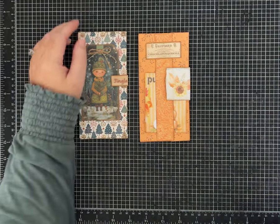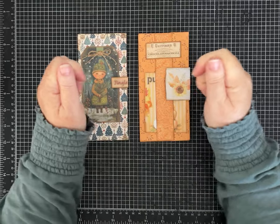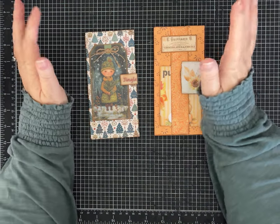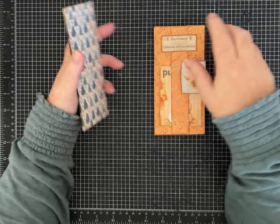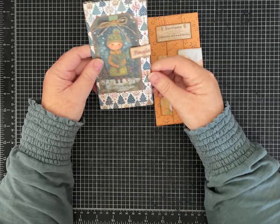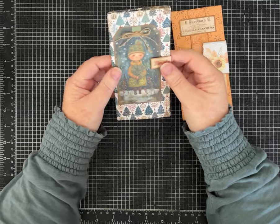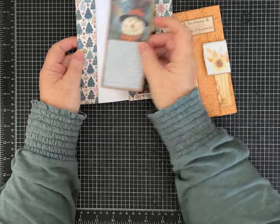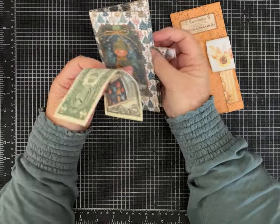Hi everybody, it's Pam with Silver and Sparkles and I have another one page wonder. This one's super cool because I'm going to show you two different things you can make out of the same fold. These are made using just a regular piece of eight and a half by eleven size paper. It's basically a little envelope that's an easy fold and I'm going to show you some different ideas of how you can do a closure.